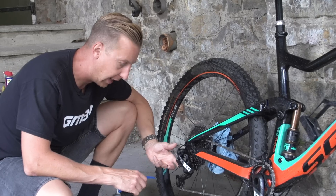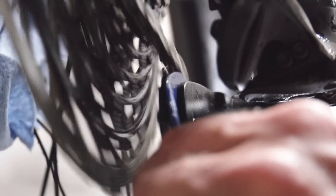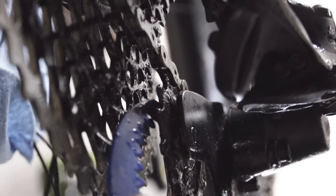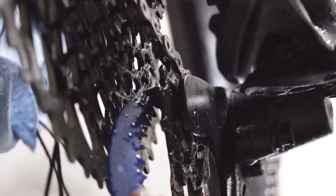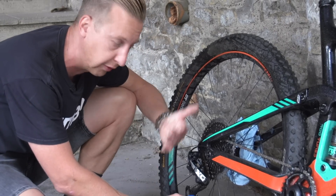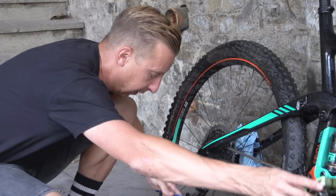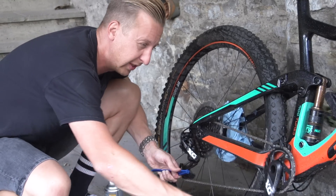The rear derailleur itself can house quite a lot of muck, especially around the guide and the jockey wheels. You really want to make sure you start picking out some of those leaves and all the other stuff that accumulates there, because it does add friction. Holding onto that stuff's not good because it does pass through the chain as well, so make sure you give them a decent clean.